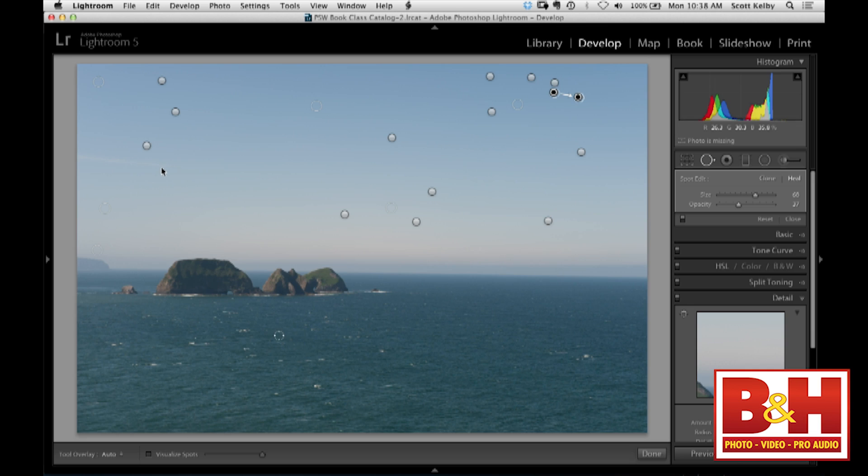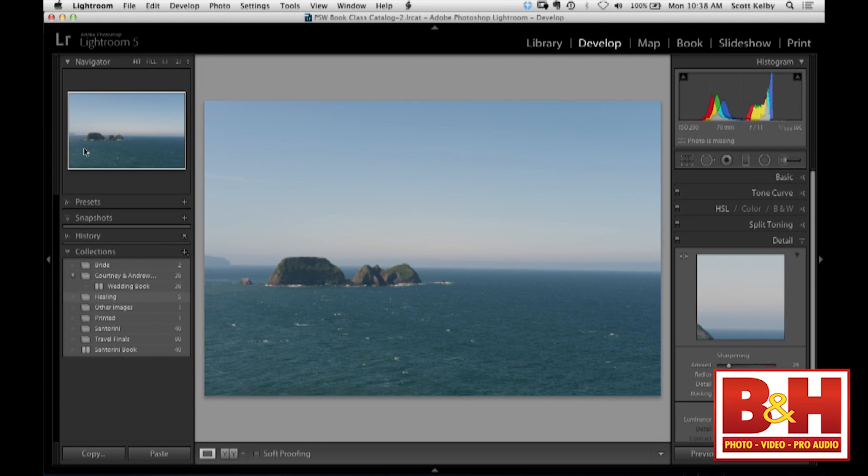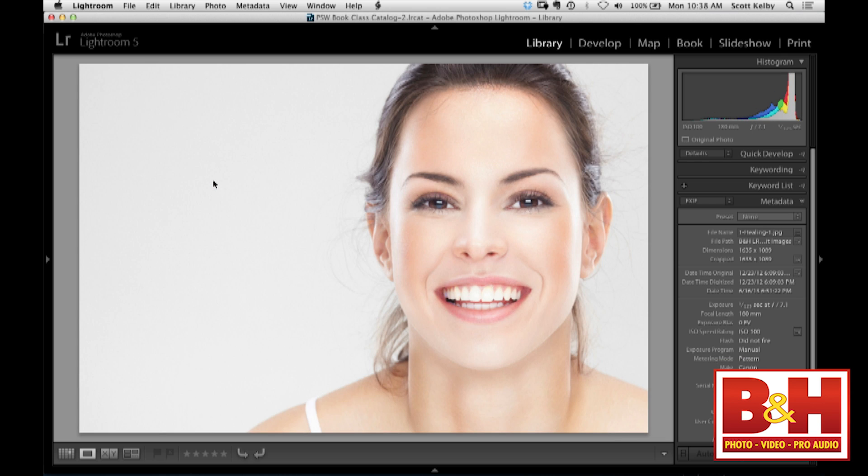When you're done, you turn off Visualize Spots. And of course, that's just for you to see on screen — it won't print with dots all over your image. I have one last little thing: since we're talking about retouching, it's a little retouching trick you'll use a surprisingly large amount. It is for making people thinner.